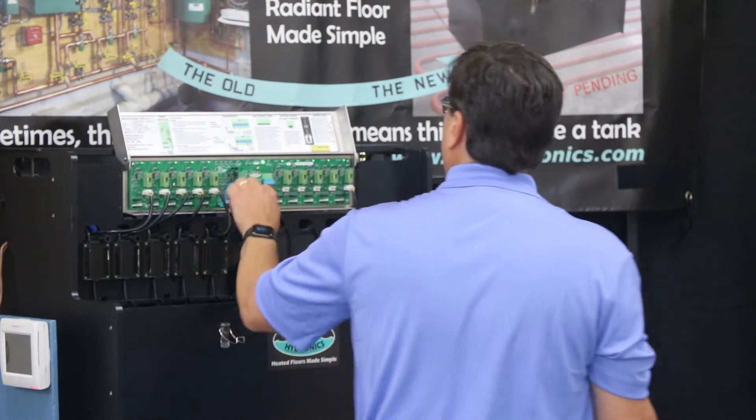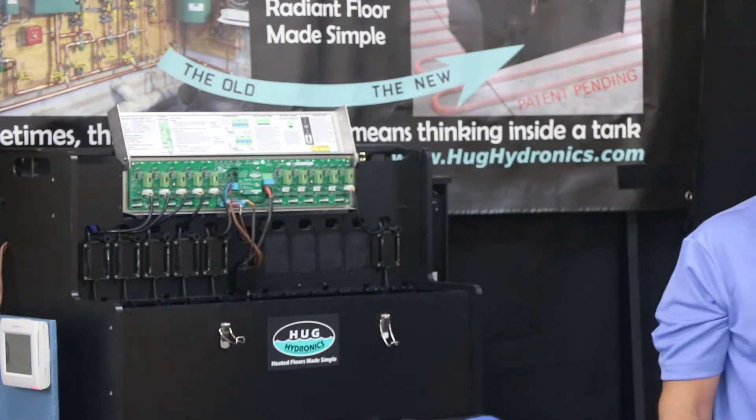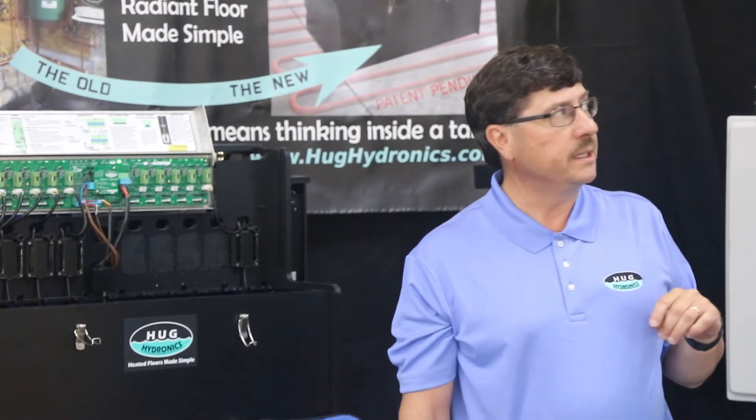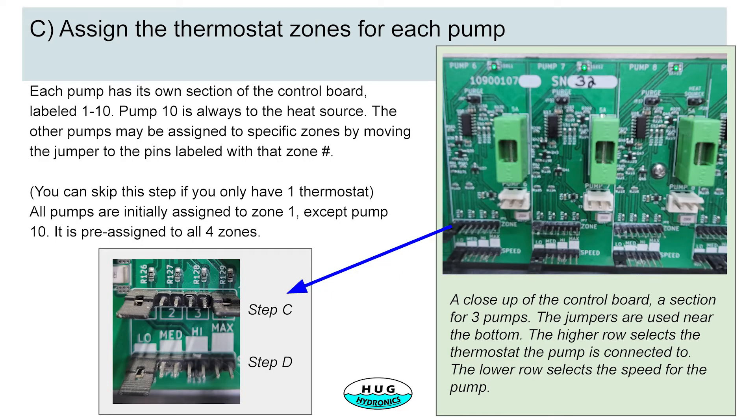The next step is to plug in your thermostat connector and make sure your thermostats are connected to your board. You assign the thermostats for each of the zones. In this particular setup we have two thermostats. You can go to each of the pumps and set up which thermostat you want it to operate from — some are operating on thermostat zone one, and some are operating on either thermostat.